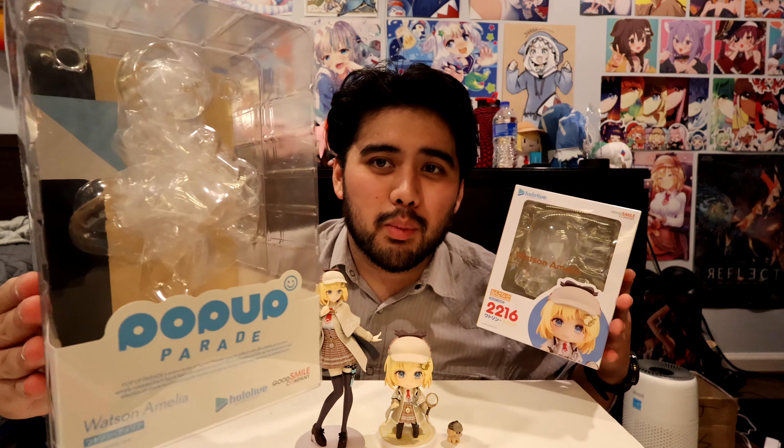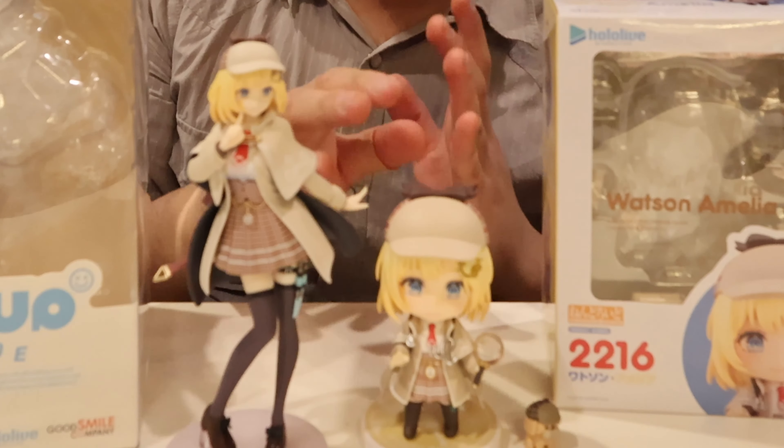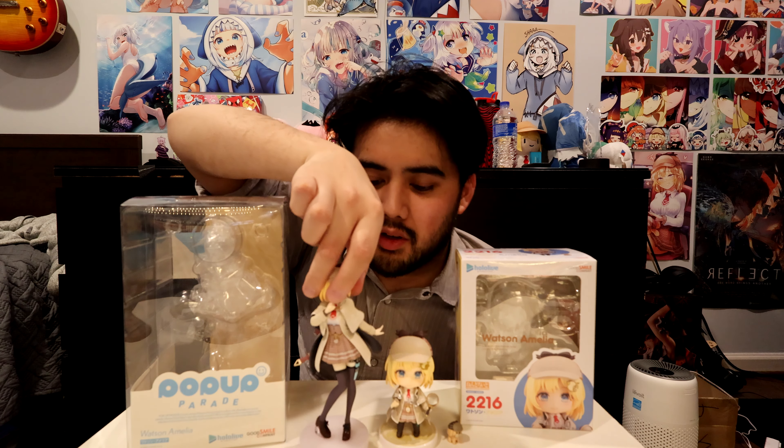That's it for this unboxing of my HoloLive Amelia Watson Nendoroid and Pop-Up Parade. Let me know down in the comments which one you like more. For me personally, I gotta give it to Nendoroids — I think they're just so much more worth the money. Nothing against the Pop-Up Parades, but it's kind of like an introduction to a scale figure. I feel like the Nendoroid quality definitely beats out the Pop-Up Parade. Also let me know: did you like this format of unboxing, or did you prefer the old way? Maybe I should match up the two and have a face cam as well. If you enjoyed the video, leave a like and subscribe for more HoloLive weeb otaku goodness. Thank you for watching and I'll see you in the next video — bye bye!